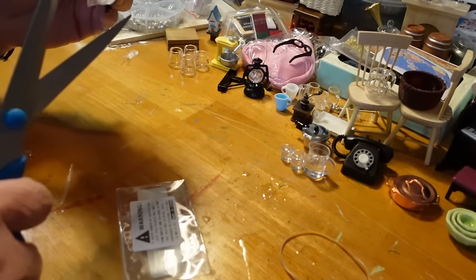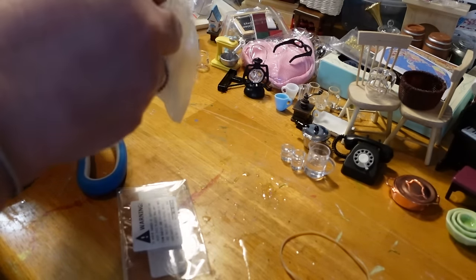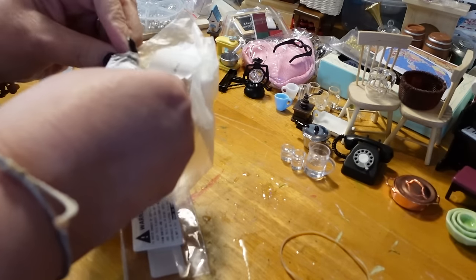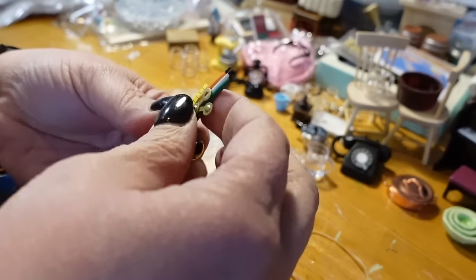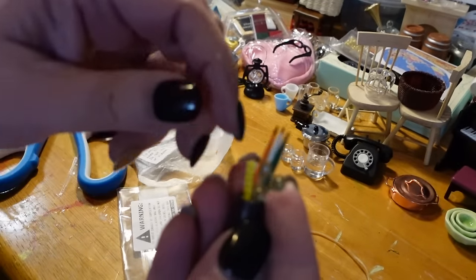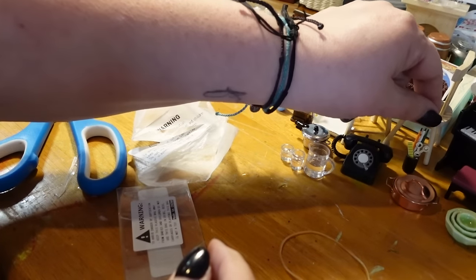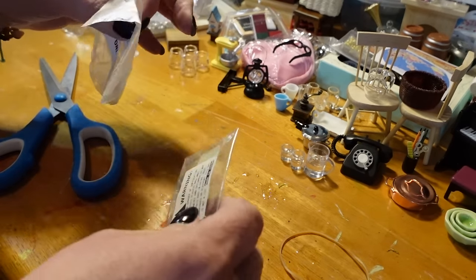This is for the classroom. I feel ridiculous because I didn't even tell you I was making a classroom, but I have all this stuff for it. This is just a little pencil holder with some pencils, a pair of scissors, and a ruler to sit on the teacher's desk or something. It stands up, so that's pretty cute.